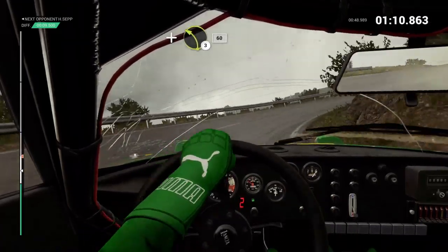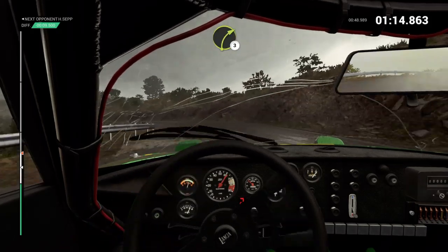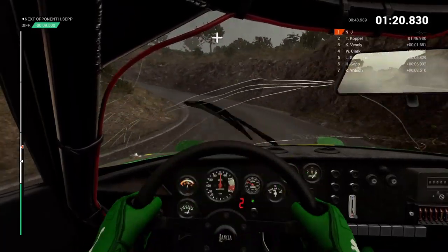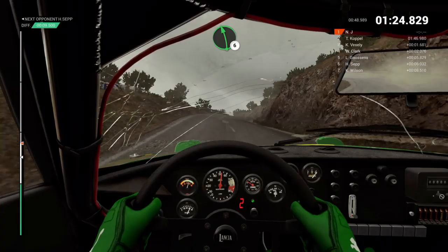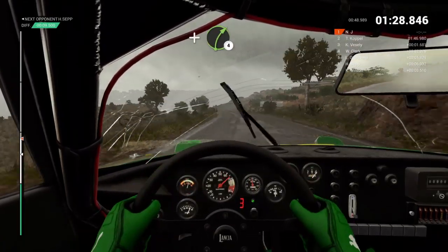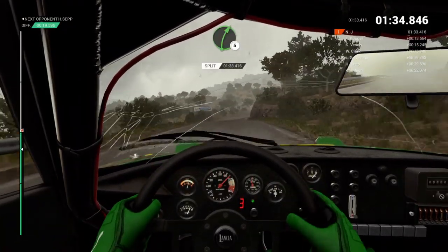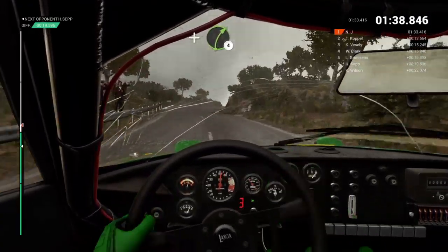And left 3, 60. Right 3. And hairpin left. And right 6. Left 6. Left 6, overpressed. And right 4. Right 5. Into left 3.